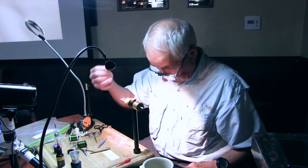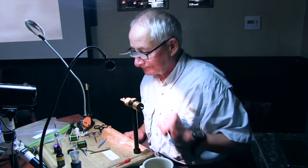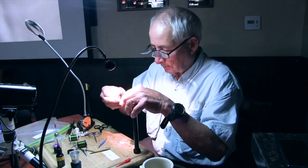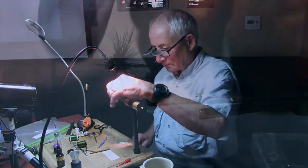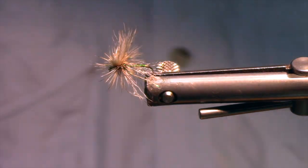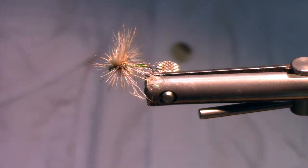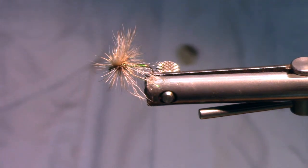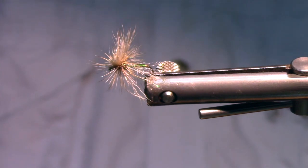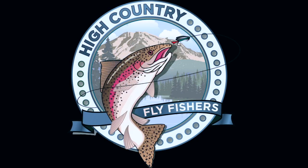And there is your Missing Link. You can see it floats really well, and the rear end actually hangs down in the water like an emerger. Let it go — see it then. Bye-bye.